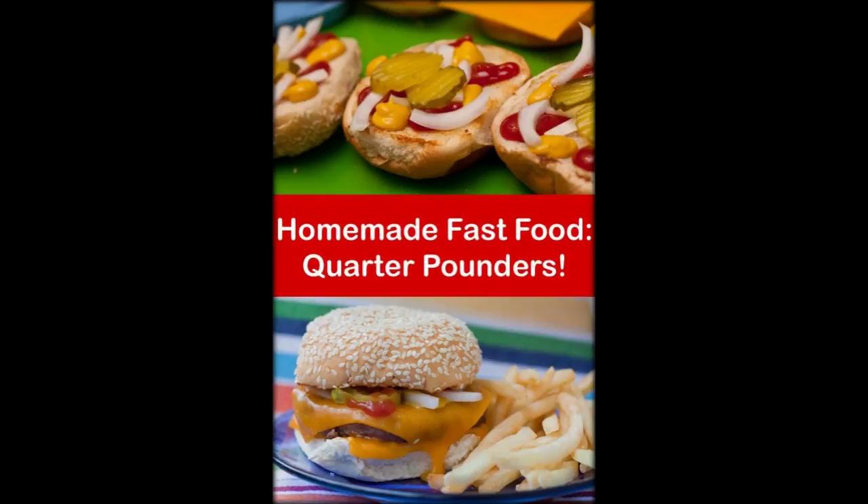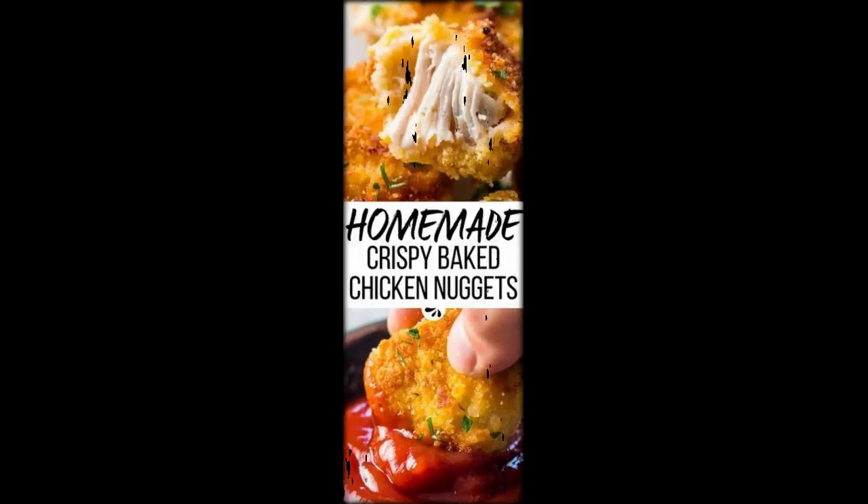While this may sound laborious, one woman has shown that it's completely possible, and the results can be just as delicious. Perth-based high school teacher Bernadette shared her wisdom on the Facebook group Homemade McDonald's. So successful were her nuggets that she's since got rave reviews.